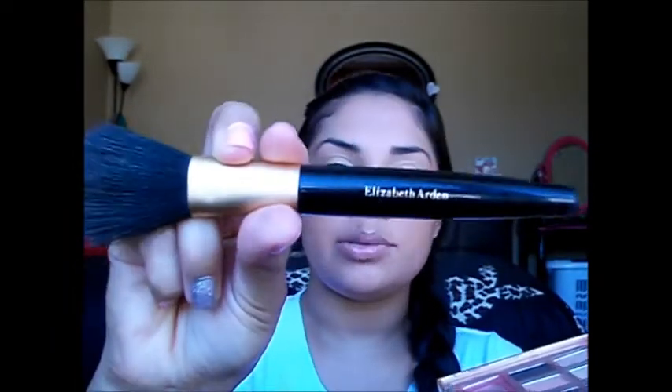I'll just take a little with this brush that I'm using by Elizabeth Arden — just a little face brush — and I'll distribute it to my higher cheekbone. Now my mascara should be dry, so I'll just go ahead and curl my eyelashes.